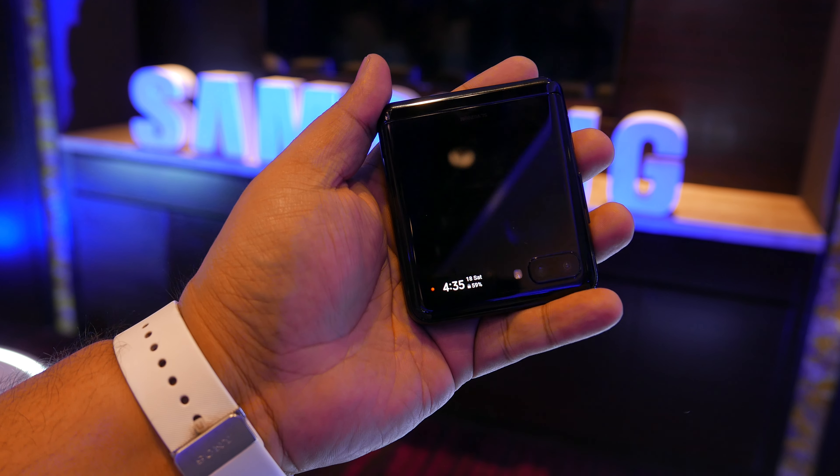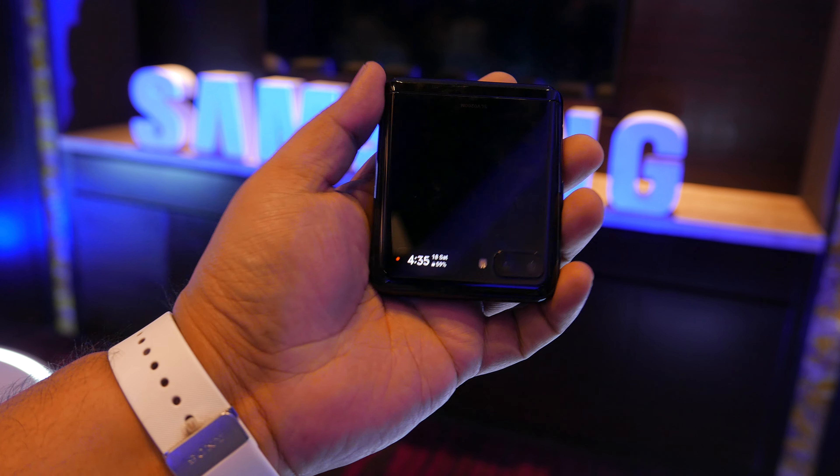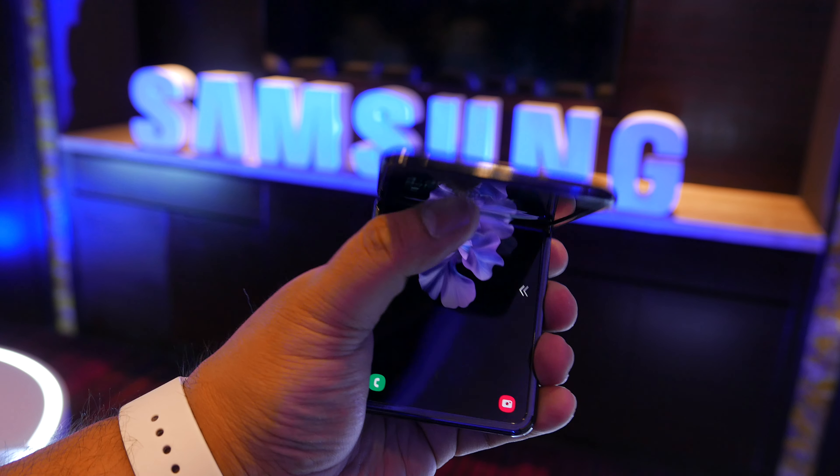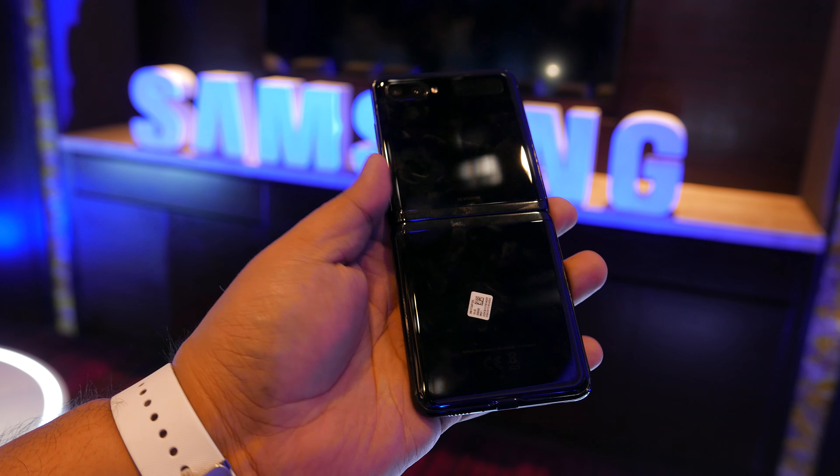I'm going to change the display. Let's do this — there's the display. Yes! It's a nail. Dang!